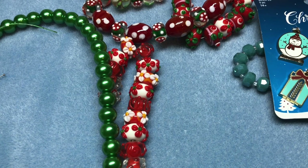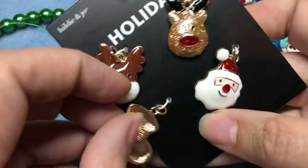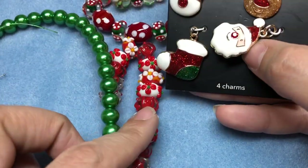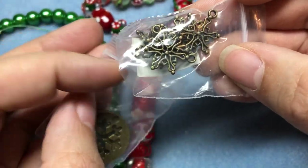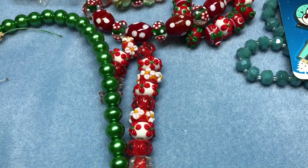I wanted antique brass as the metal, but I don't really have antique brass memory wire, so I'll use antique gold — you're not really gonna see a lot of that. I'm going to find some antique brass charms, or a tree or something that'll work with the bracelet. I found some antique brass snowflakes and I think I'm going to go with those.